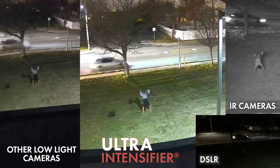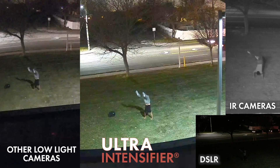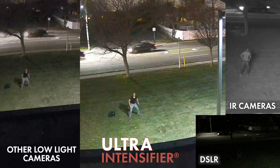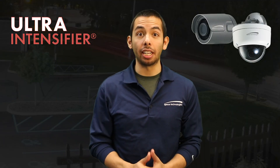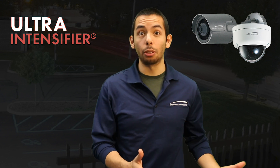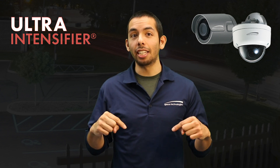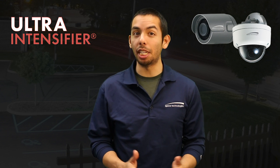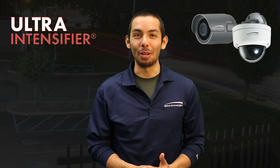The ultra intensifier, on the other hand, displays the correct colors in great detail, including my clothing. Also take note of the colors of the grass and cars passing by. Now you have a better idea of how the ultra intensifier works in very low light conditions, both indoor and outdoor. For more information, click the link in the description box below. Remember to like and subscribe, and thank you for watching and choosing Spico.